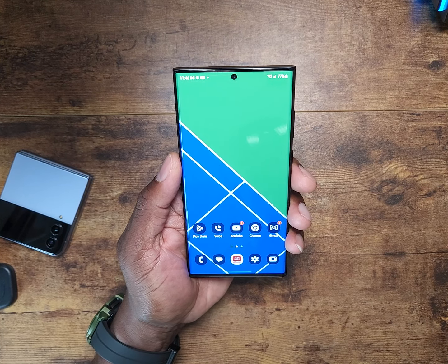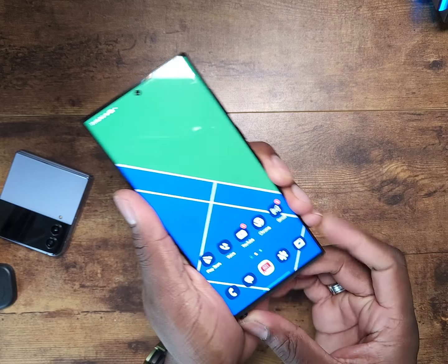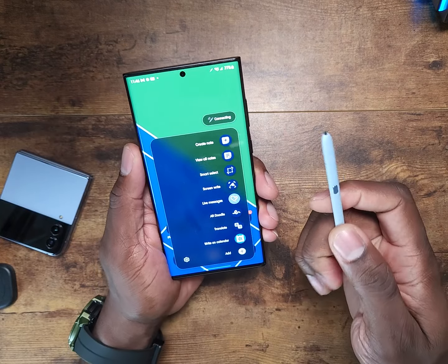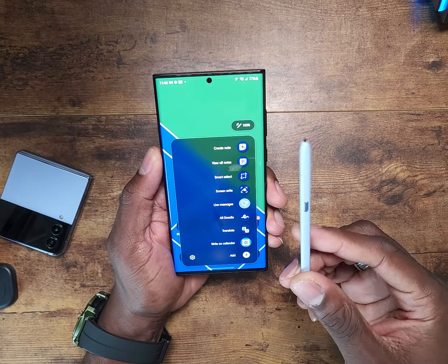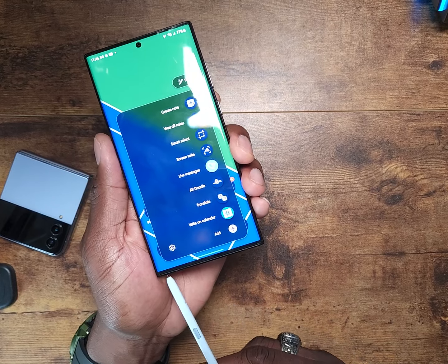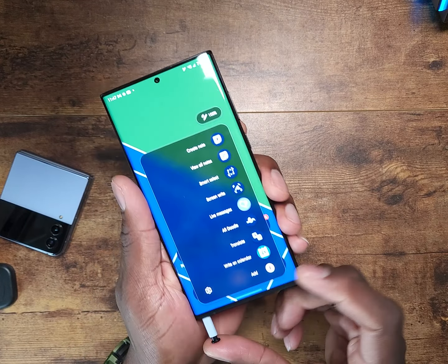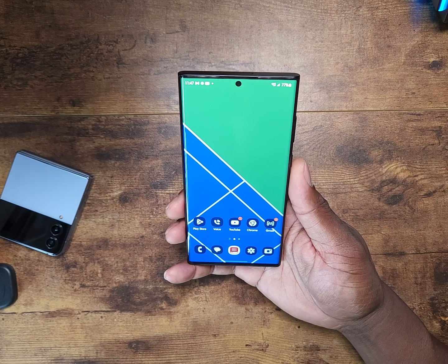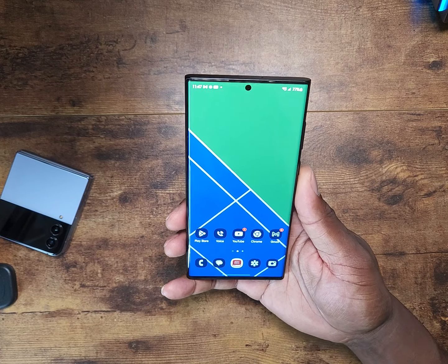Through and through, this is a Samsung Galaxy Note — they can sell it however they want to sell it, but this is a Note. The S23 Ultra is going to come out in four different colors; those have officially been leaked. Those are the international models — I don't know if the US models will have anything different. We're just assuming at this point.